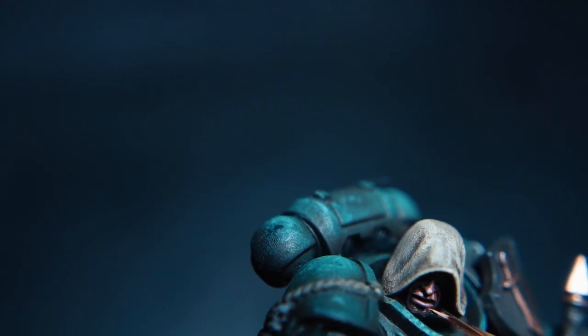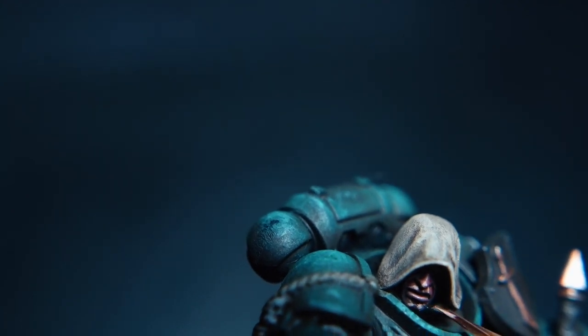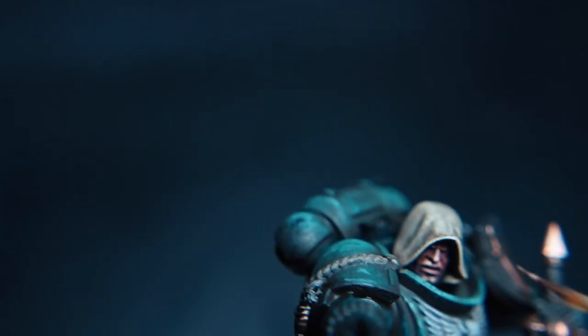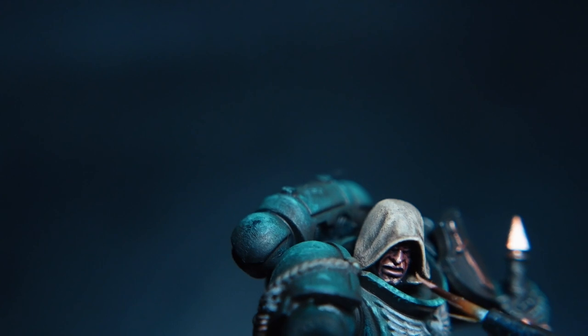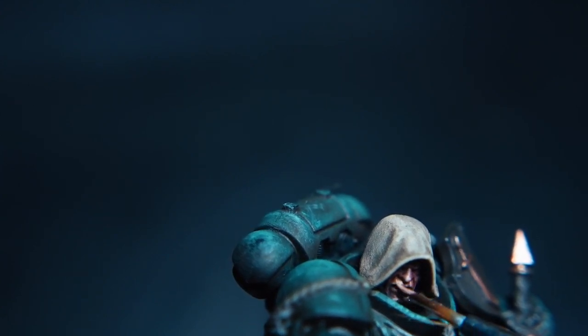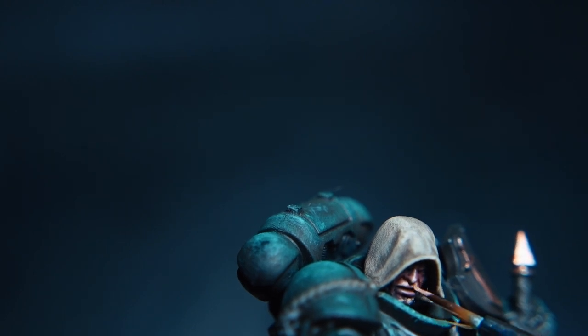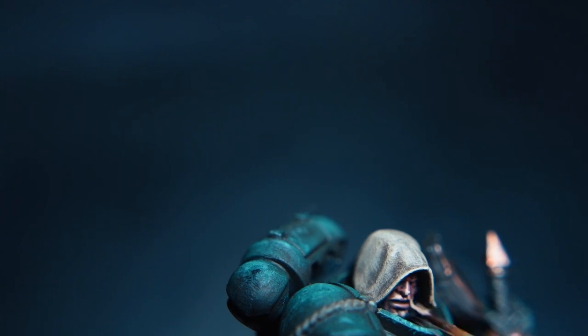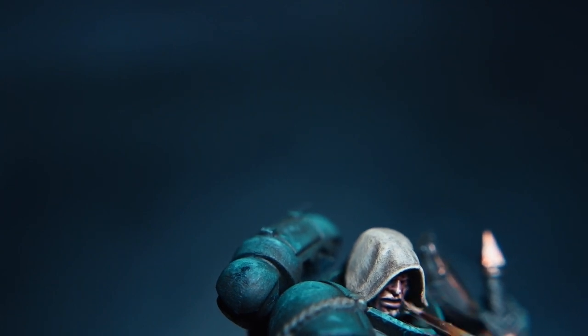Quick note on flesh on hoods: if your character has its face underneath there, you only want to highlight sections like the tip of the nose, towards the bottom of the mouth, the chin and lips. What that does is create a shadow effect — which you wouldn't normally have with a hood up — and it just makes it look even a little bit moodier.